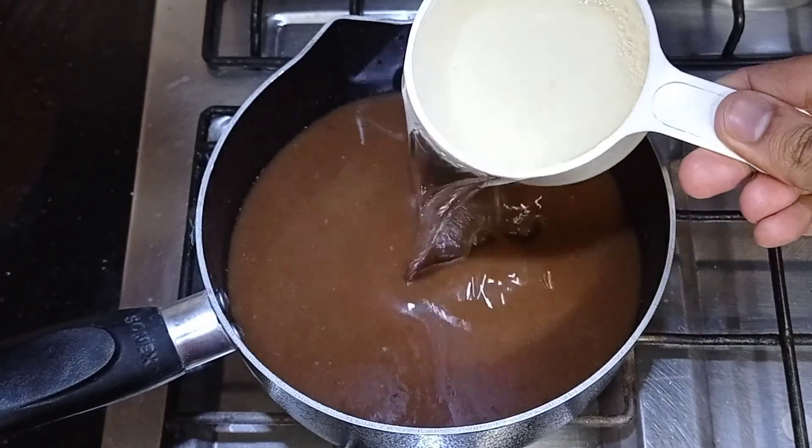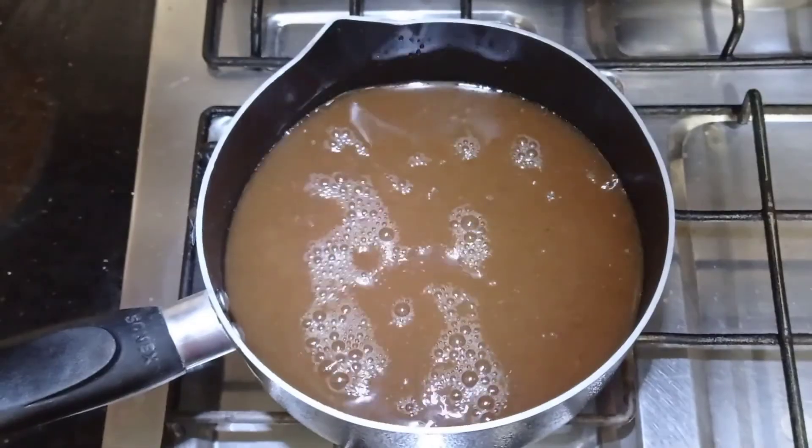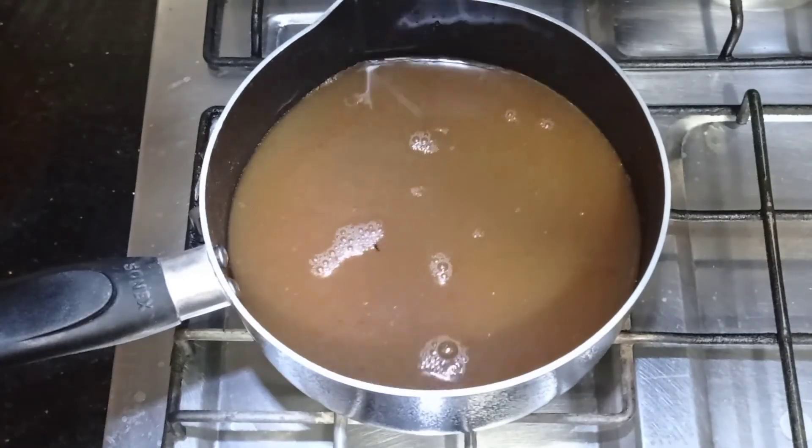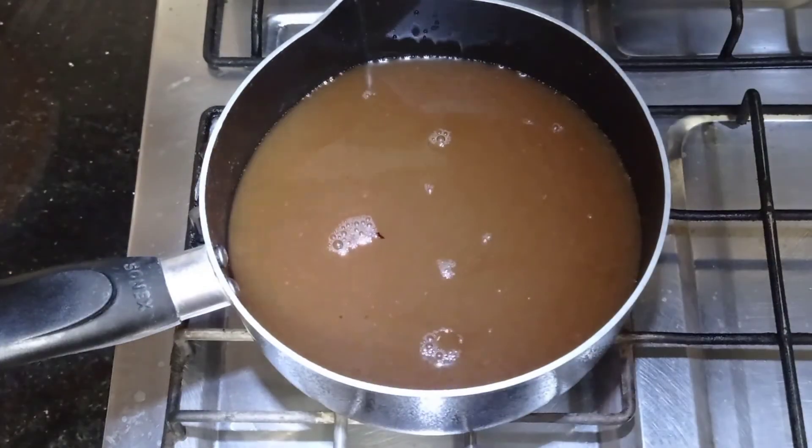I am using a cup of water with this pulp. I put it on the stove and started to cook it.